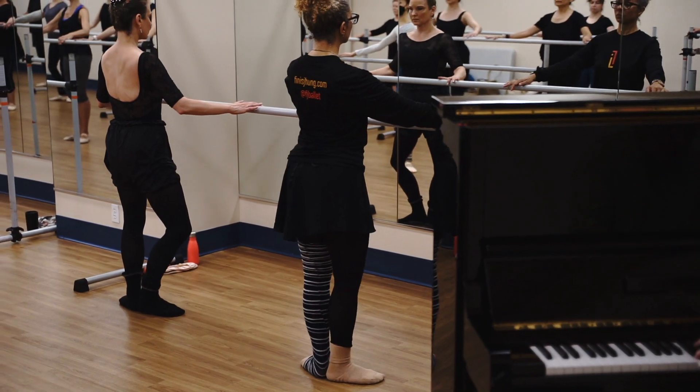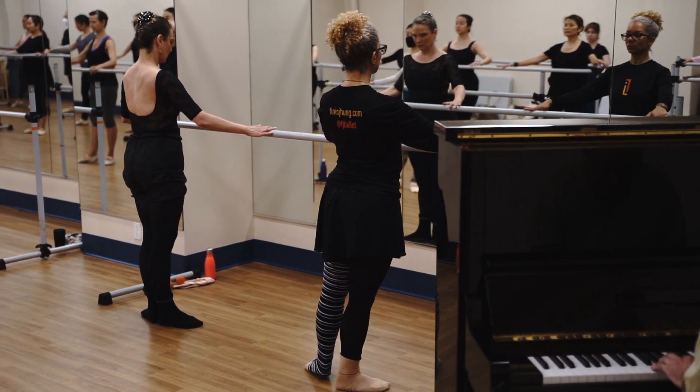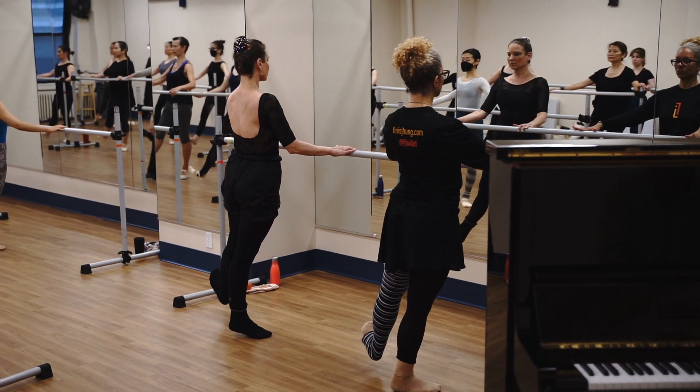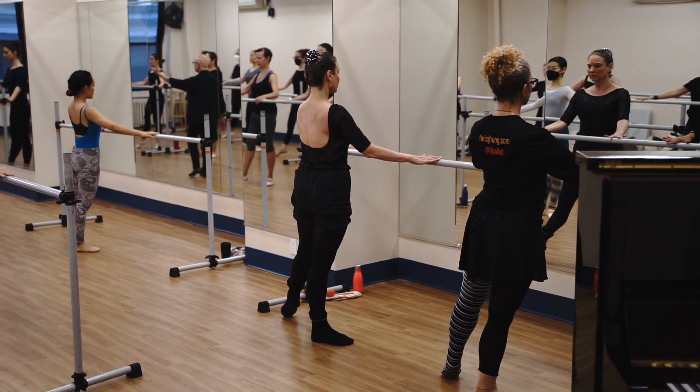Now on your right foot, push. Keep your hips tight. Come on your leg more, Sarah. Now pull — toe, ball, heel.